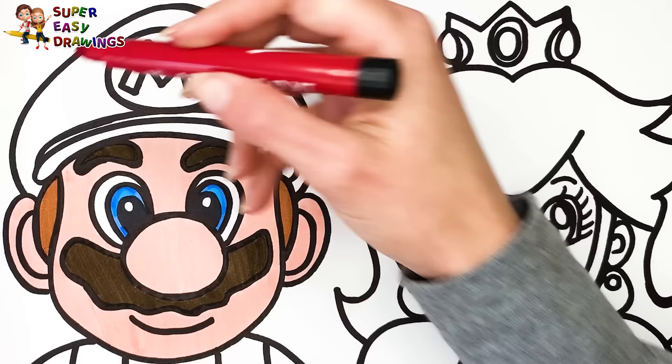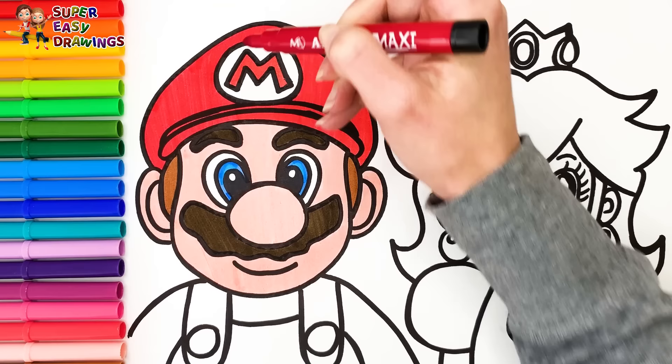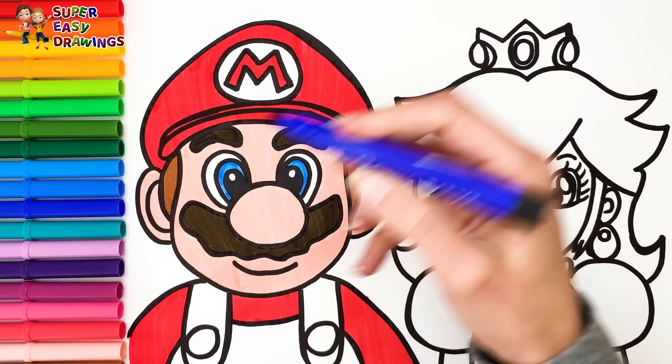I color his hat red. Then I use the same marker for his long sleeve shirt. Finally, I use blue and yellow for his trousers.